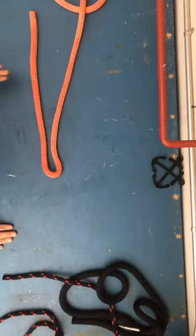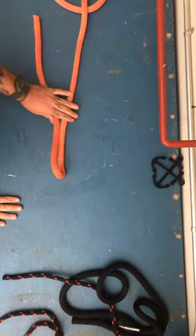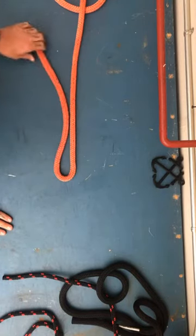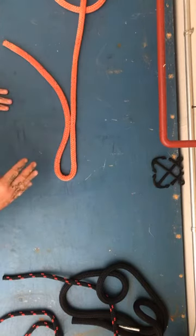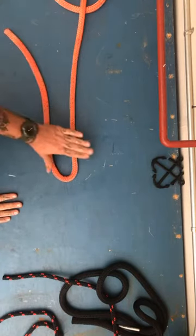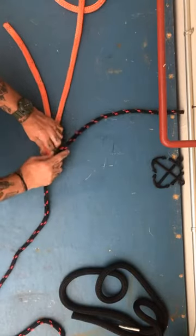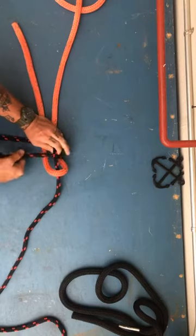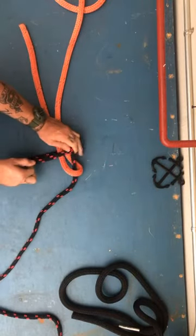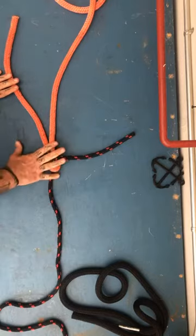Let me talk about the difference between a becket bend and a sheet bend, because there isn't too much of a difference. A becket bend is simply through a spliced eye — an eye that's been spliced. It's exactly the same except I wouldn't have a tail; I would have a splice. A becket bend is a spliced eye; a sheet bend is attached to a bite. For a double sheet bend, I'm going to come around again and through like a regular sheet bend, then just come around one more time. Now I have a double sheet bend, or if it was a spliced eye, a double becket bend.